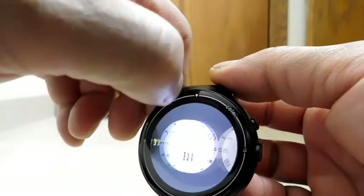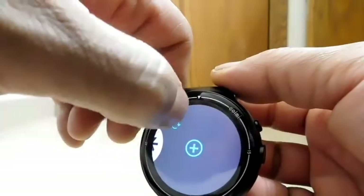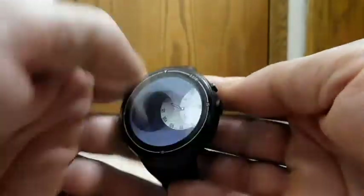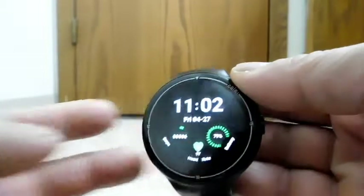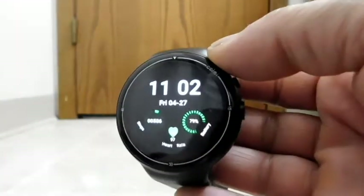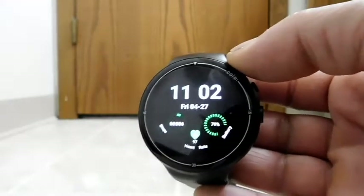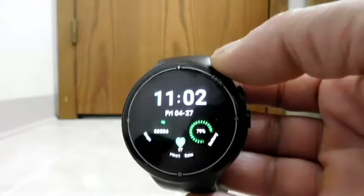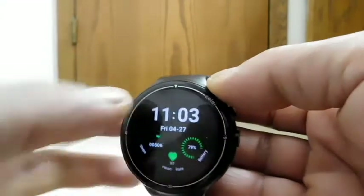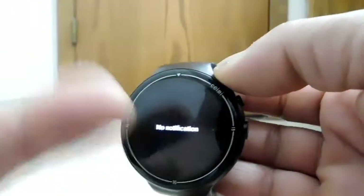A good number of the watch faces are analog style to work well with the round dial. There's also a plus sign — not sure if you can add more, but even without that there are plenty of options. Whatever watch face you choose is essentially your home screen. The layout works like a cross — you can go up, down, left, and right, and within those directions there are sometimes sub-menus, so you have menus within menus.